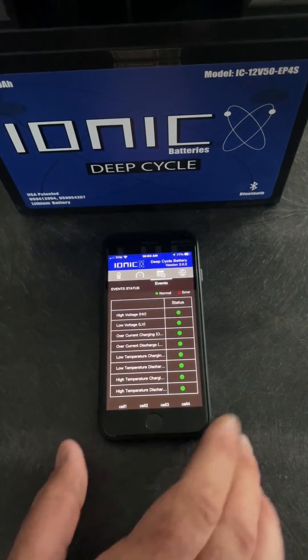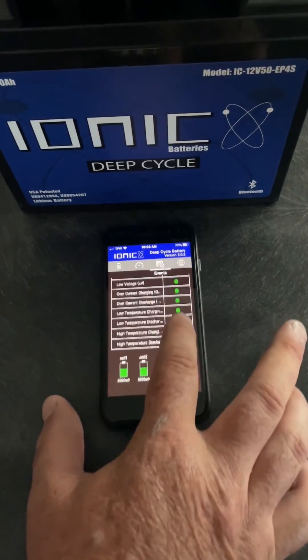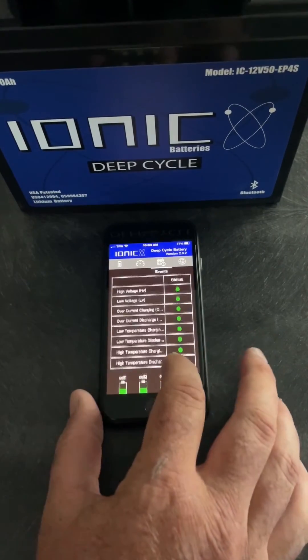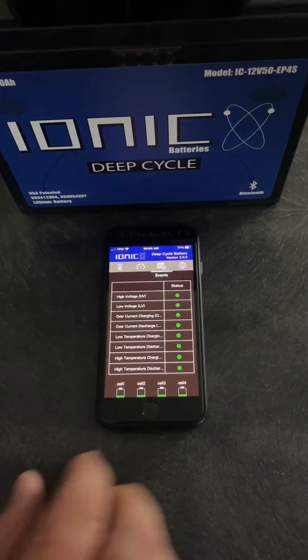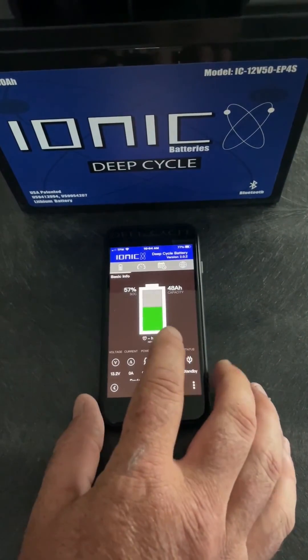One more swipe over, and this will show your battery health. It shows your cell status — everything is good and green, and you're good to go. Very simple, very easy to use. You can monitor your battery in real time.